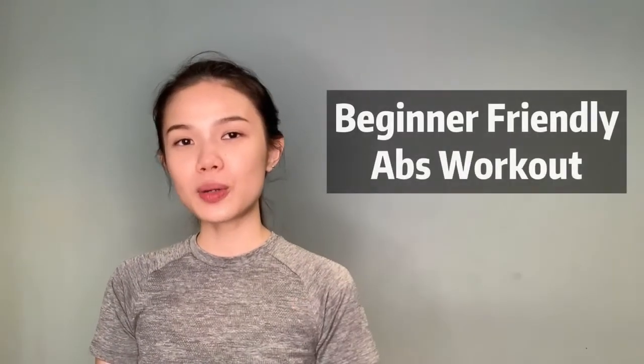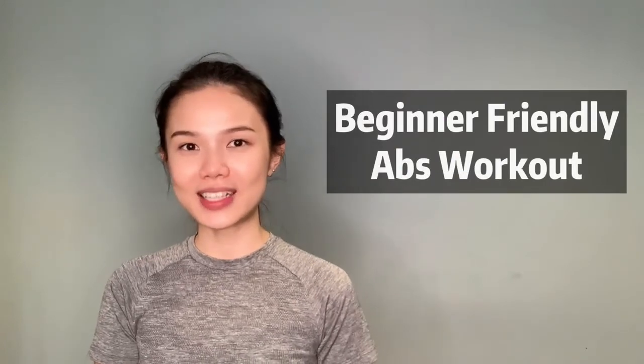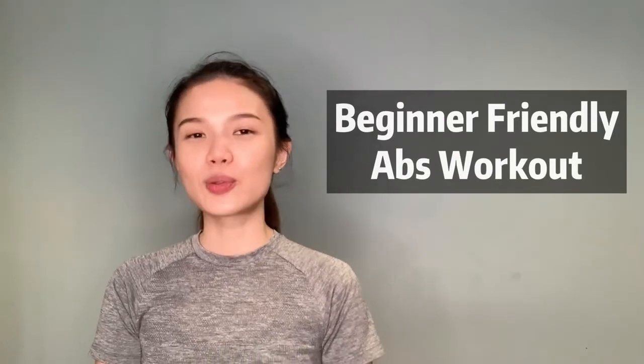Hi, welcome back to my channel. I'm Clarissa, a certified STOT Pilates instructor as well as a physiotherapist. In this video, I'll be showing you some beginner-friendly Pilates exercises on the Reformer to work on the abs. Follow me throughout the exercise to get some abs workout.